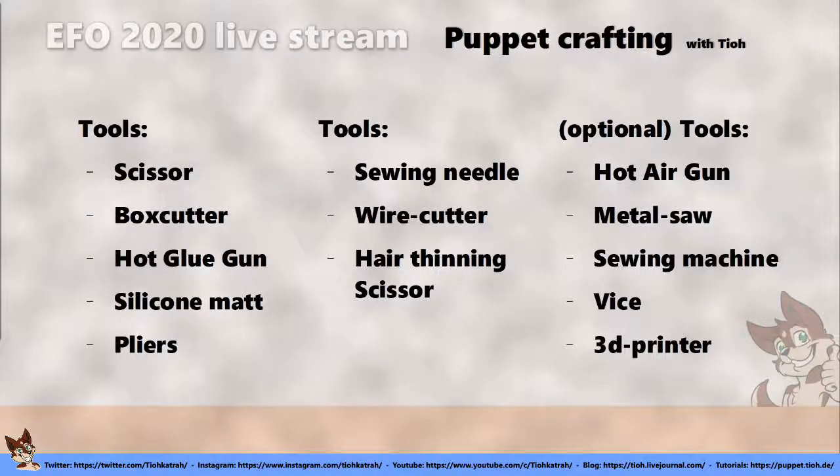All the tools I use are really simple: basic scissors, a hot glue gun, pliers — stuff that most people already have. If you don't have a hot glue gun, you can do it without. I've used several types of glue before that work as well, but I don't really like the smell, and a lot of glues harden over time. I want the bond to stay flexible. Contact cement is a good alternative, but I prefer hot glue.